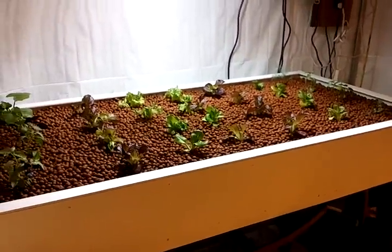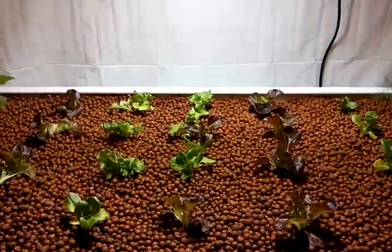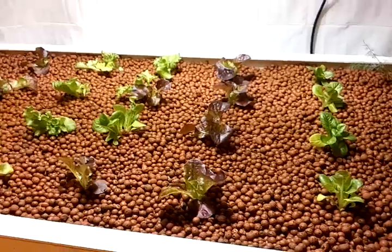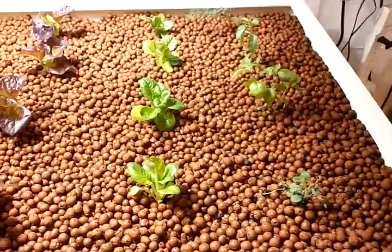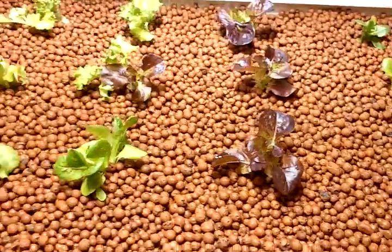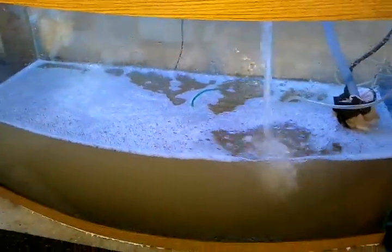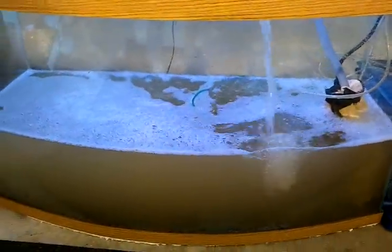I just want to give you a quick update on this aquaponic system — it's finally getting up and running. I just filled the tank yesterday and then transplanted all my seedlings just a minute ago. I don't have any fish in the system just yet; it's cycling right now as you can see.